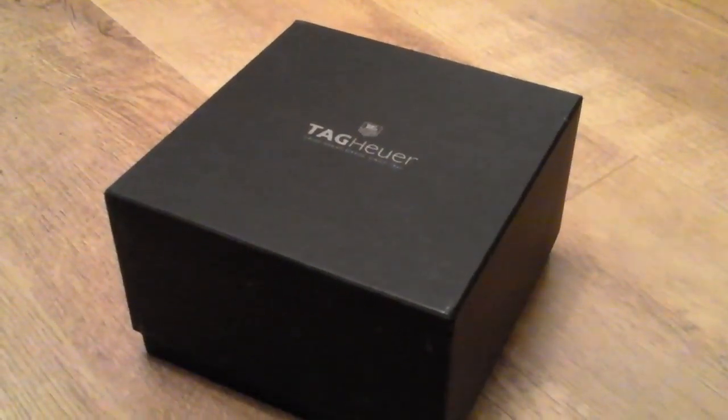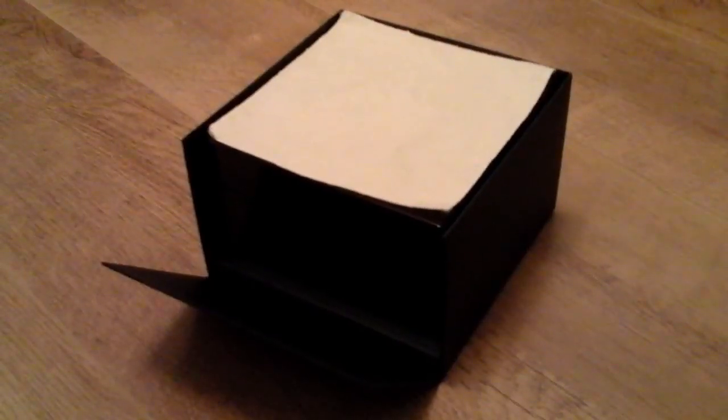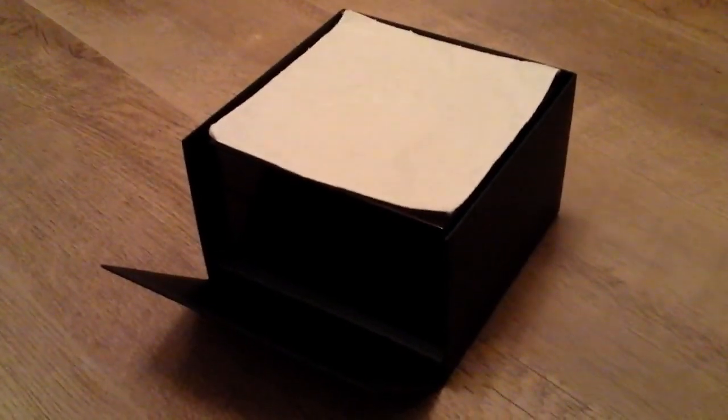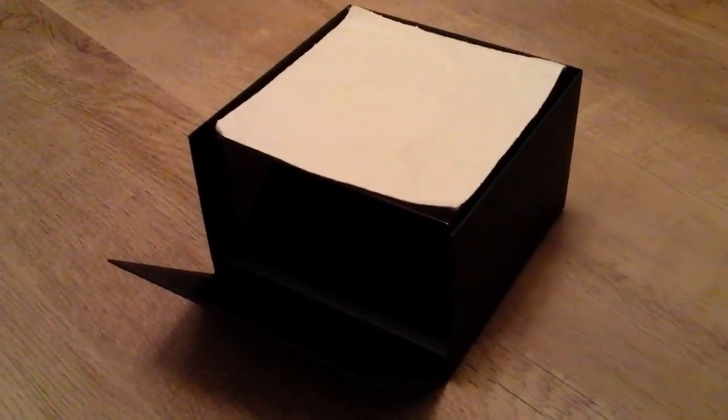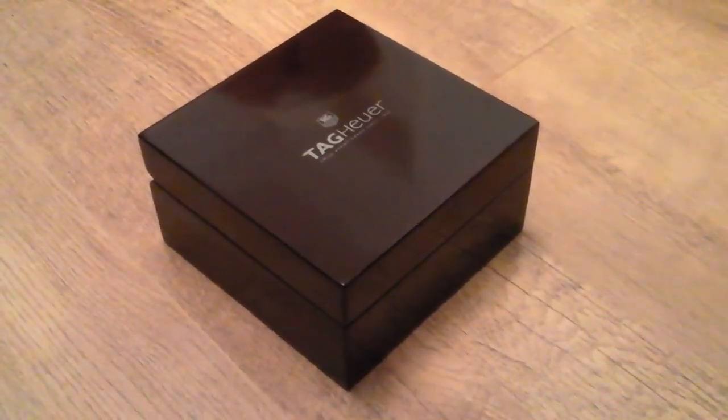Remove the white cardboard to reveal a Tag Heuer embroidered cardboard box. Take the lid off and the bottom part folds out — there is also a polishing cloth on top. Remove all of that and what you get is a dark brown varnished wooden box.